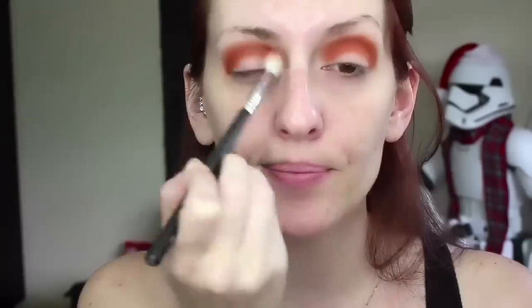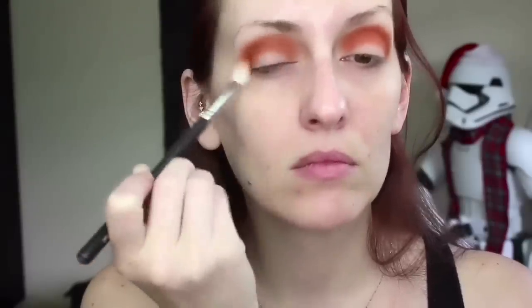As always, in between each shade I'm going to go back in with that Morphe M441 fluffy brush and blend all of these colors together to make sure we have no harsh lines. Next I'm going in with the color called Frame — I'm keeping this to the outer corner and outer crease and stopping there; I'm not taking it all the way from inner corner to outer corner.